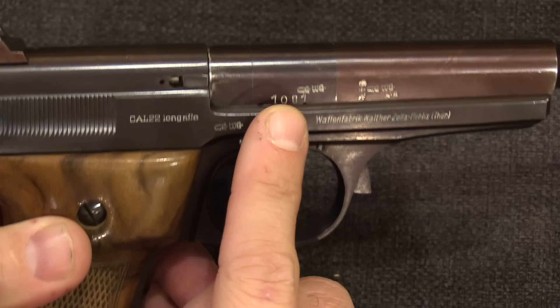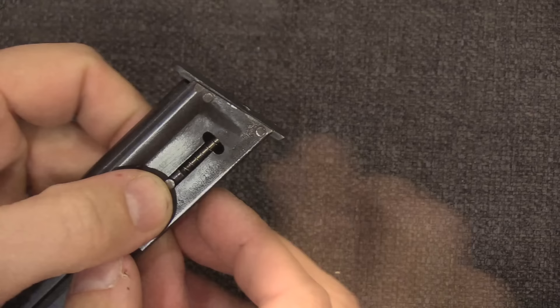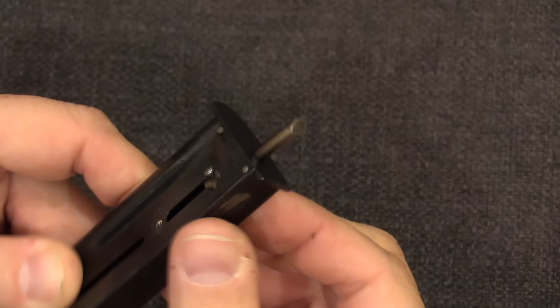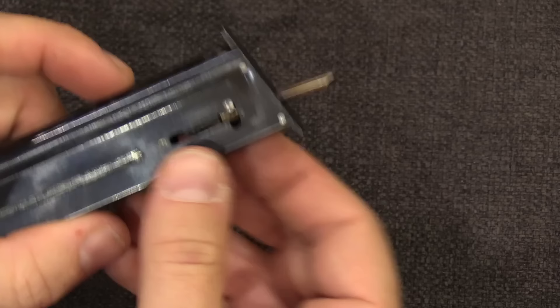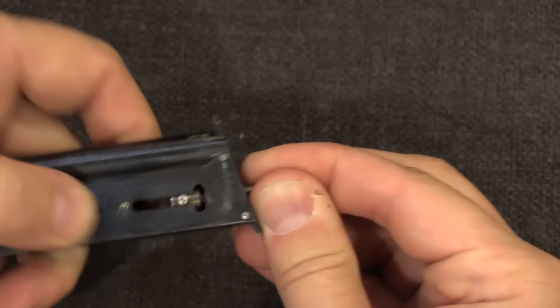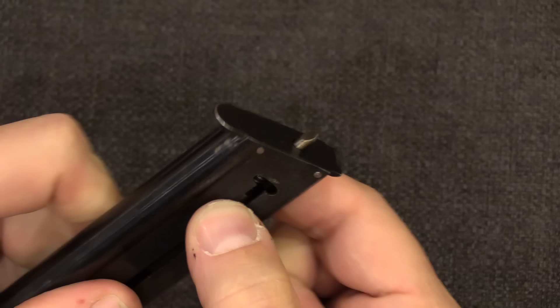I mentioned a moment ago these have a screw-adjustable front sight that allows you to change the elevation, but you need a screwdriver. Well, why would you want to carry a screwdriver if you could have one built into the gun? So for just the first couple hundred guns made, they actually built a screwdriver into the base of the magazine to adjust the front sight. It's got a little spring and a T-slot at the bottom. I can rotate that little pin into place and lock the screwdriver in position while using it. It probably doubled the cost of the magazine for Walther, so it didn't last very long — just the first couple hundred guns.